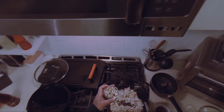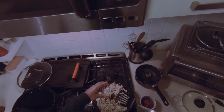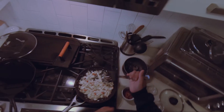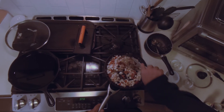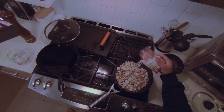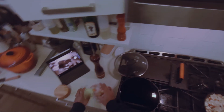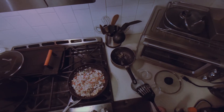About one ounce of cashews and half an ounce of raisins. Bacon goes in. Pepper. Or maybe a teaspoon of MSG. End of the heat.